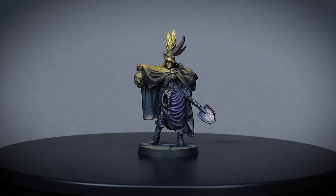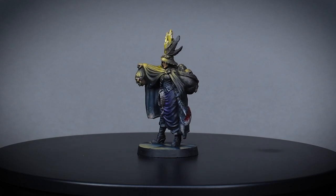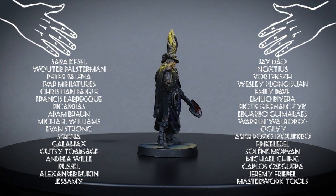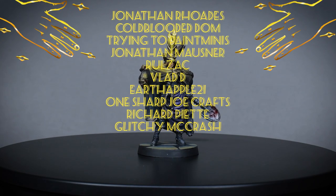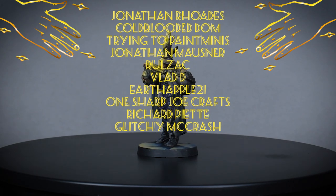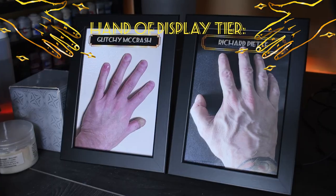If you want to see how I painted the base, check out the how-to-paint stone tile bases tutorial on my channel — you can find a link in the video description. Thank you for joining me on this little painting adventure. A huge thanks to my Patreons who support this kind of video, with special shoutout to Jonathan Rhodes, Cold-Bloody-Dom, Trying-to-Paint Minis, Jonathan Mosner, Rulzak, Vlad D, Urteple21, Wash-Up Joe Crafts, Richard Piat, and Glitchy Macrash. If you want to support the work of Papa Labolc, you can do that on Patreon, where you'll have early access to videos and can vote on the next mini with some exclusive Patreon content. Online coaching is also available.